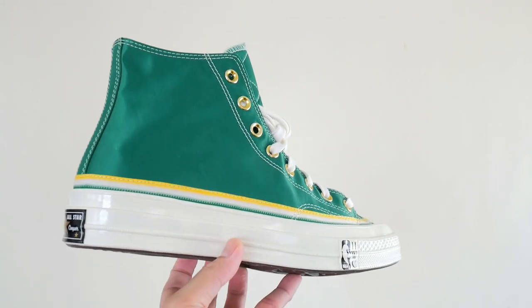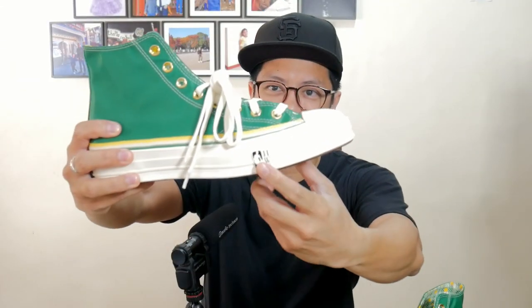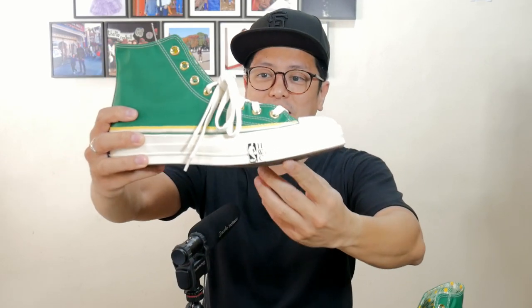And it's green, of course, to commemorate the Boston Celtics — green and gold. I just love how the Chuck 70s are heavy, and it's a good kind of heavy because you know they're going to be sturdy. You have HWC here, and HWC stands for Hardwood Classics.